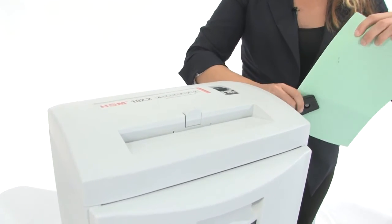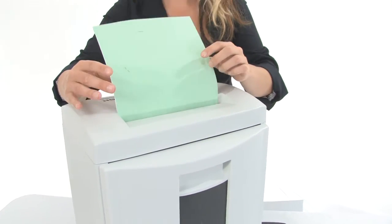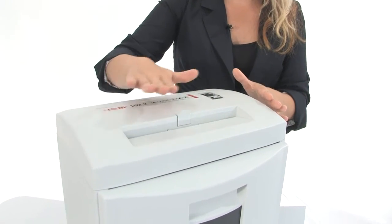It's got hardened steel cutting heads and as you can see it's going to tear right through these staples and paper clips. Very nice. It can shred up to 7 sheets of paper at the same time and it's got about a 9 inch throat.